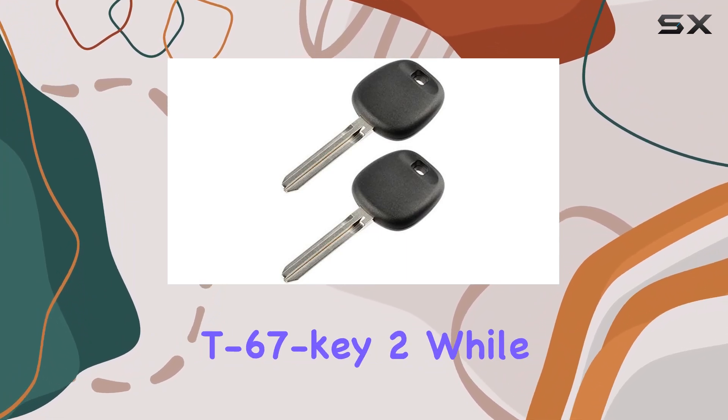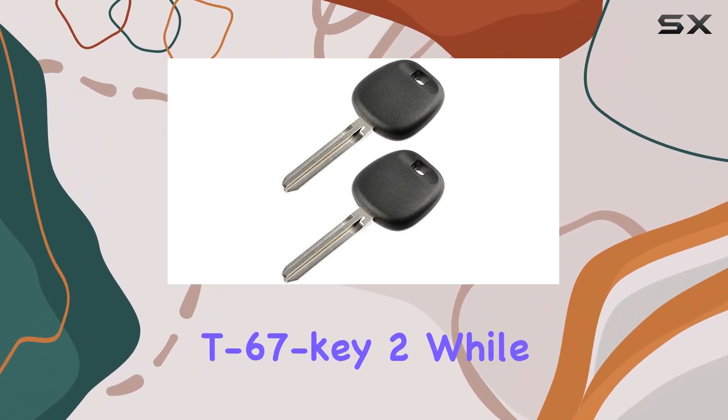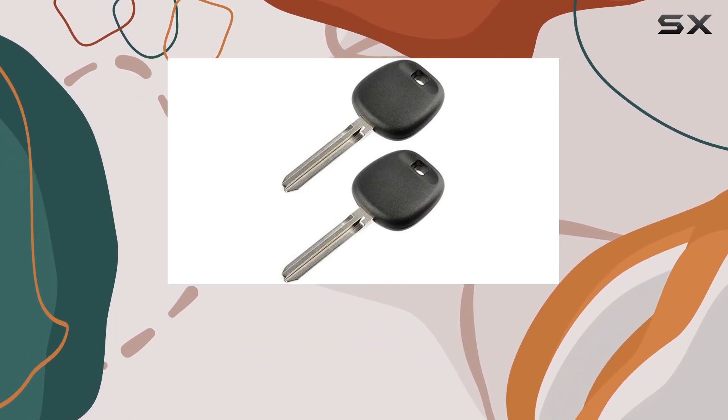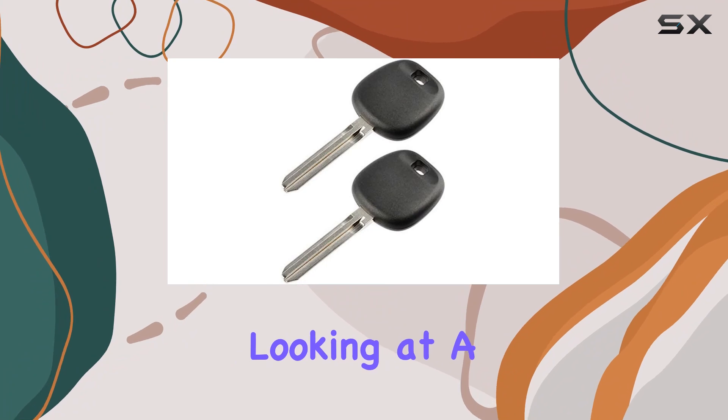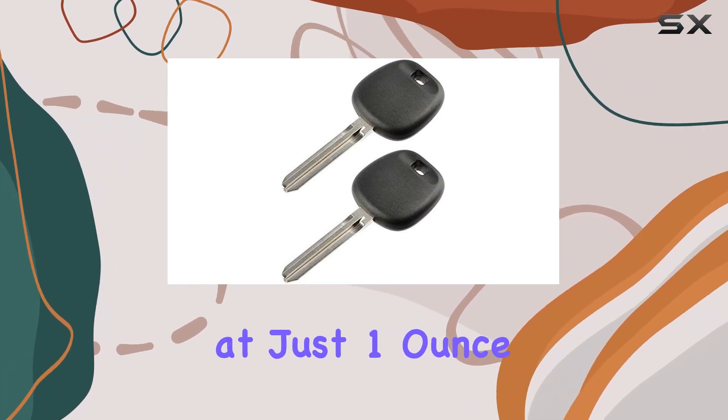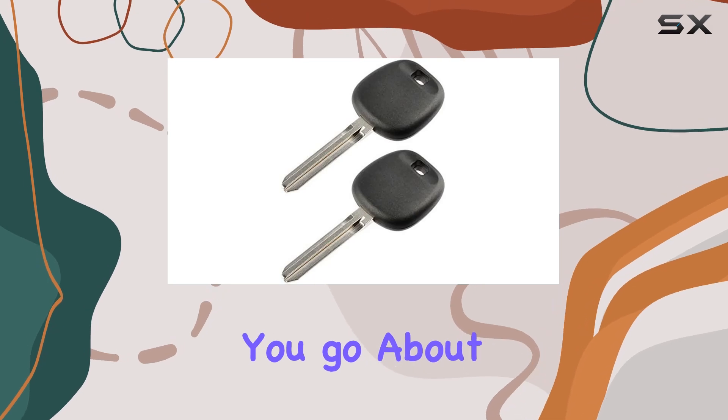One thing to note is the color — the T67 key too. While it may not be a game-changer, it's a nice touch that adds a bit of flair to your keychain. In terms of build quality, we're looking at a durable key that can withstand the rigors of daily use. And at just one ounce, it won't weigh you down as you go about your day.